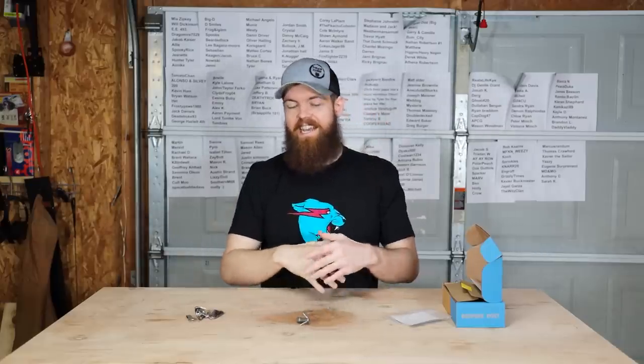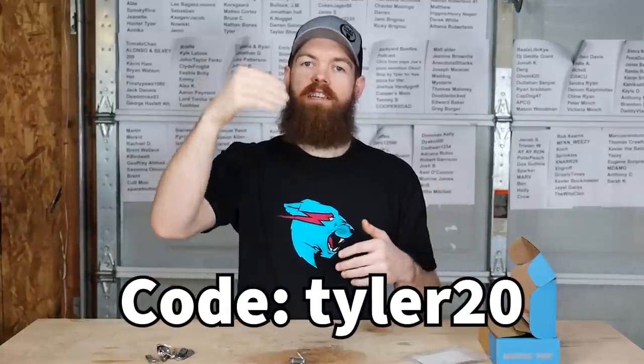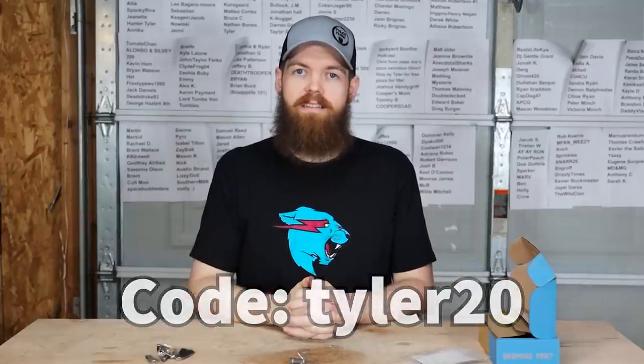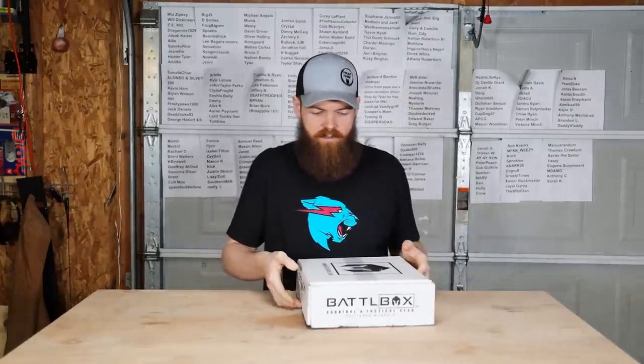If you're interested in any of these boxes, you can go to the link in the top of my description and use code Tyler20 and you will get 20% off your first box. Alright, let's see what's in these Battle Boxes.